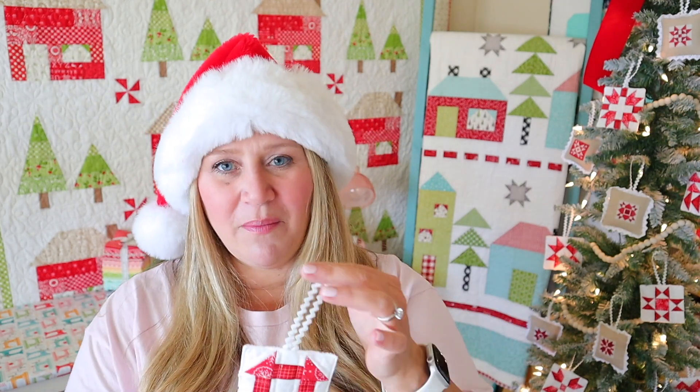If I make another set, maybe I'll hand stitch. Actually, maybe I'll make the mini quilt and hand stitch that one — that would be a fun idea.